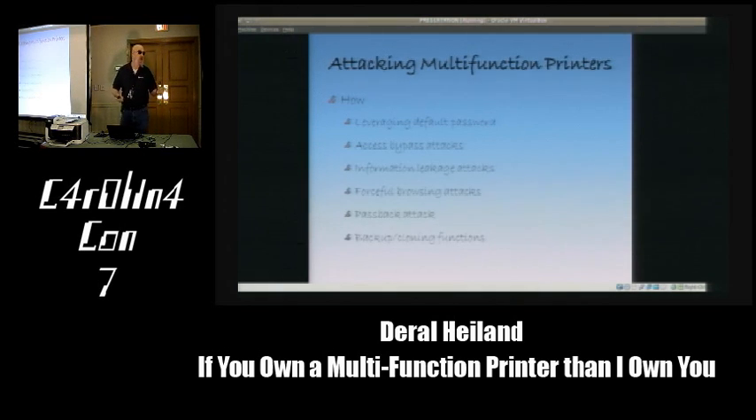A lot of times these printers have been ignored up to this point. There's been noise about copier hard drives on CNN, but people still totally ignore the web interface security. Hopefully I'm creating enough noise that people will start paying more attention to their multifunction printers, and we'll get better security out there—because the ultimate goal is security, not insecurity.